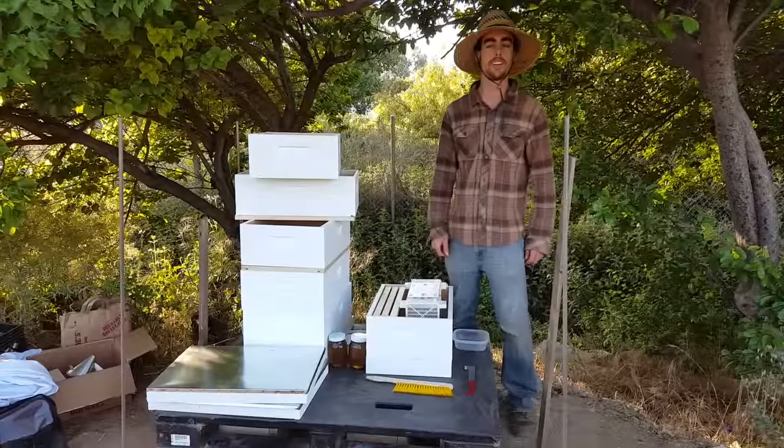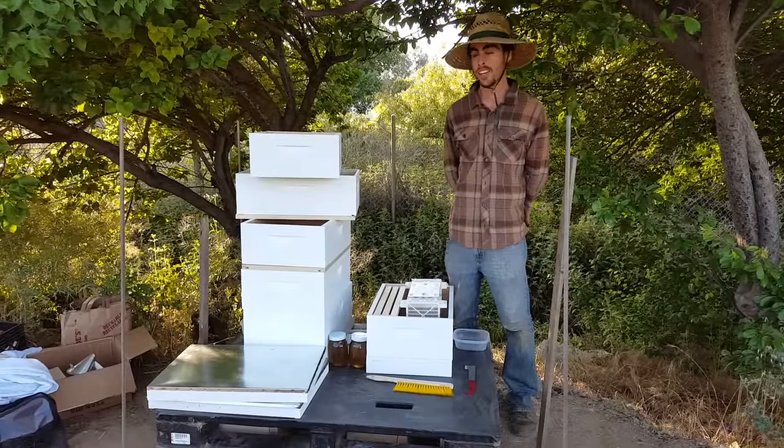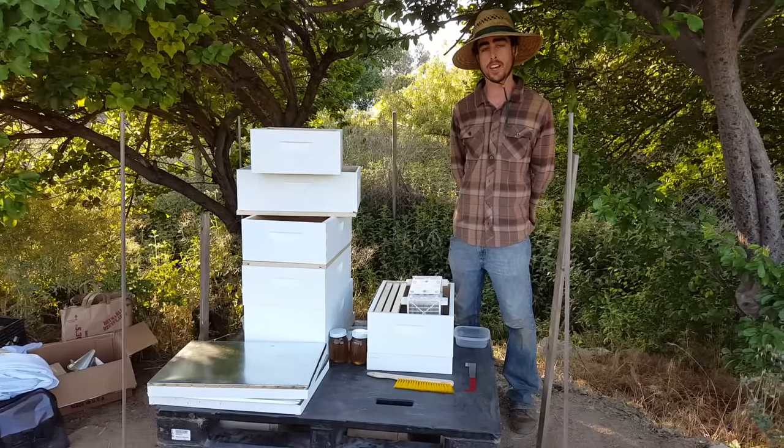My name is Steven and I'm out here at my friend's farm installing a beehive for the first time. I wanted to share a little bit about my setup and how I'm going to install them.